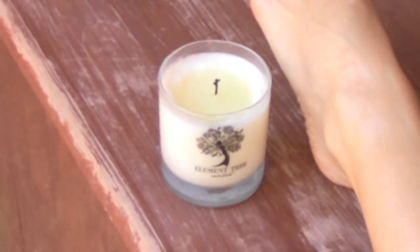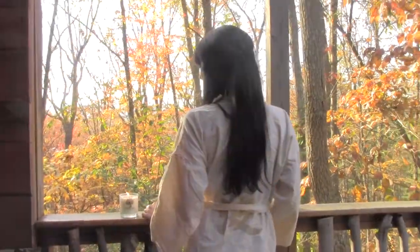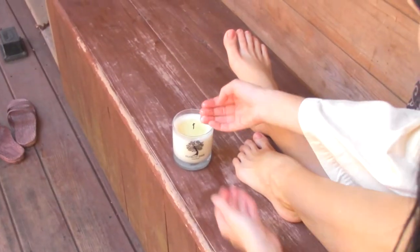Our fragrances are a blend of essential and fragrance oils that are sure to soothe and inspire. To use our lotion candle, simply light the wick to enjoy the fragrance and ambiance. As the candle melts, it forms a melt pool. Extinguish the flame and dip your fingers in the warm and softened moisturizer.